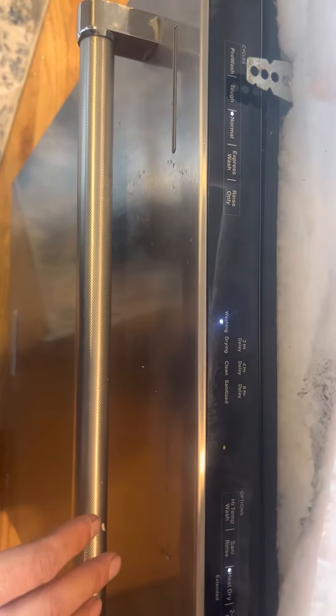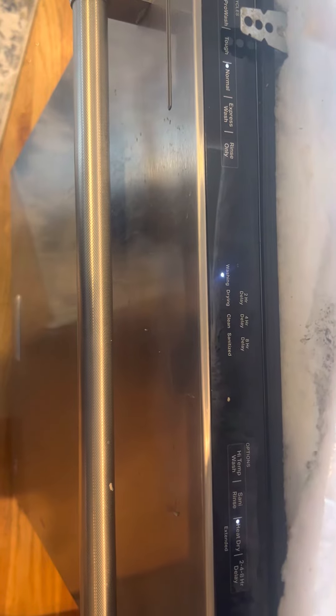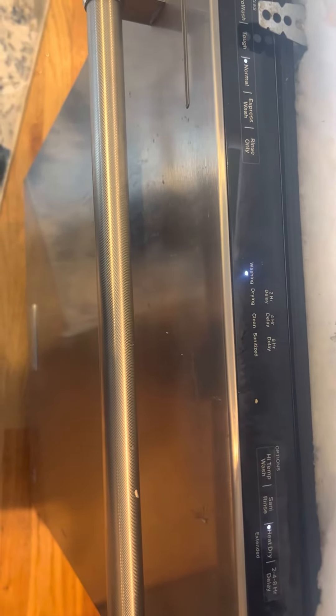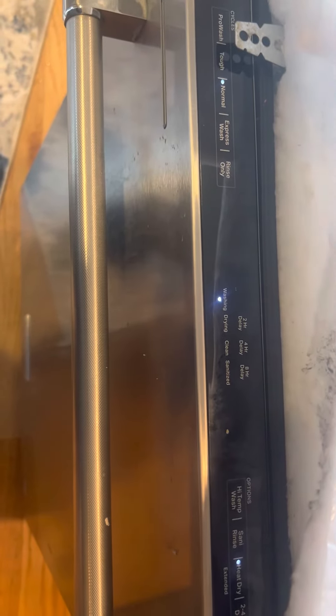So what we did is we took it off power for two days. I plugged it back in and it seems to be working just fine — there wasn't any issue. So before you go and call someone and it costs you money, maybe you could follow the steps we followed.